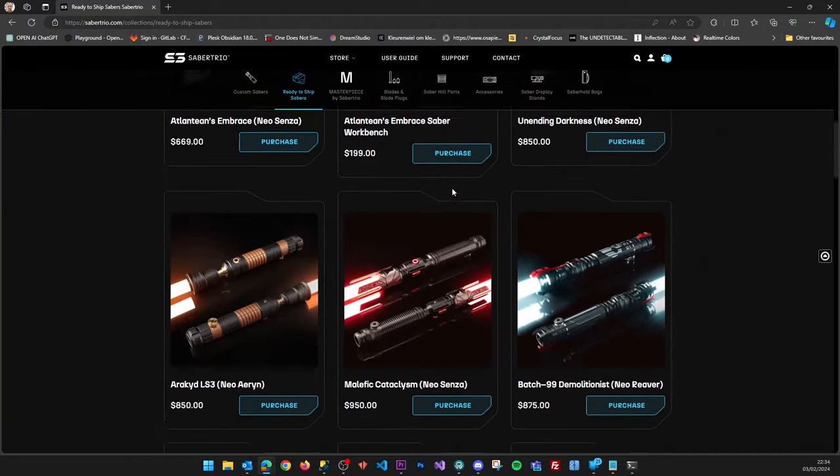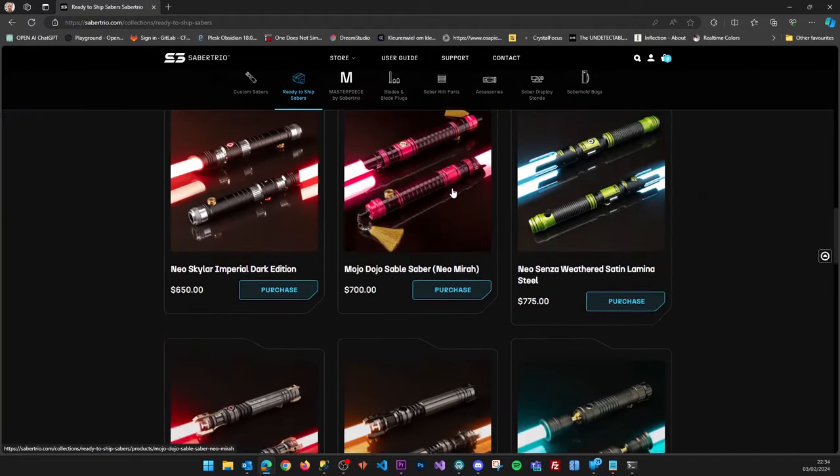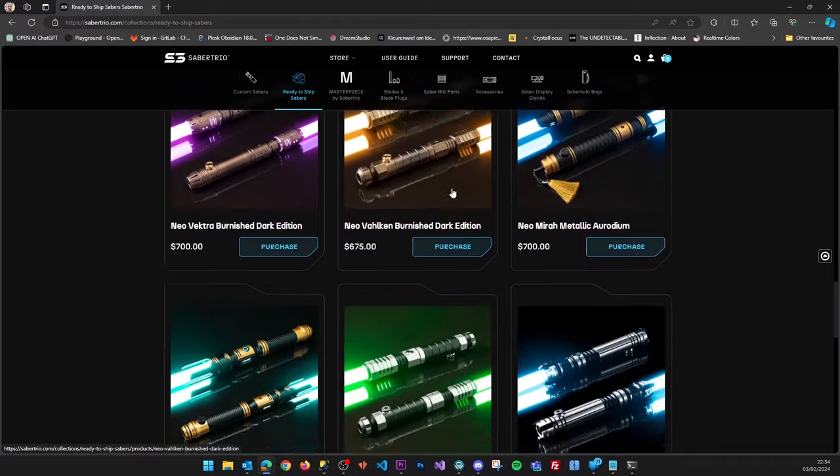All new Saber Trio sabers are compatible with this new Powercore system. If you look at the website right now, all the sabers you see will be able to use the new Powercore. It's literally one Powercore to rule them all.